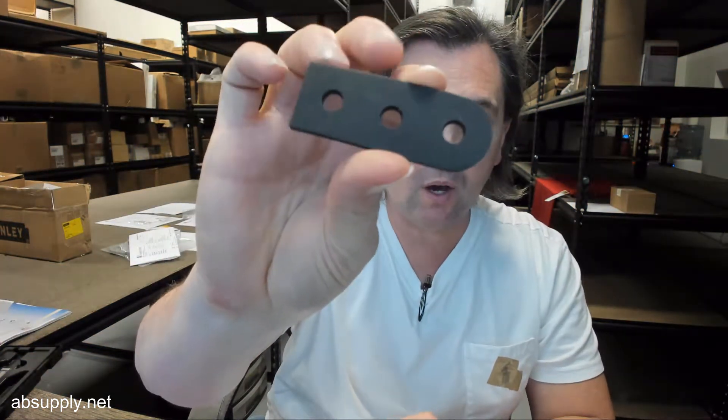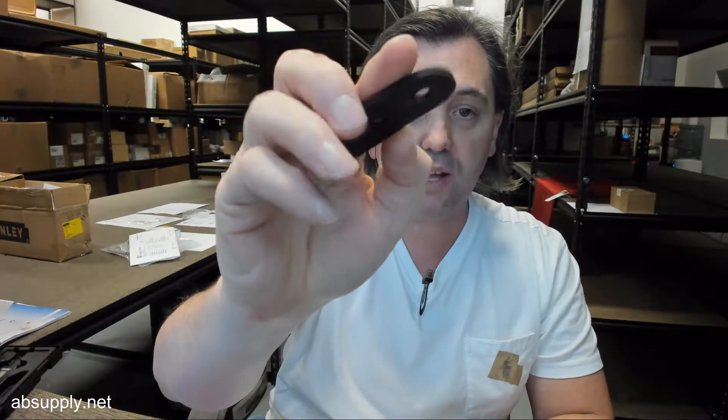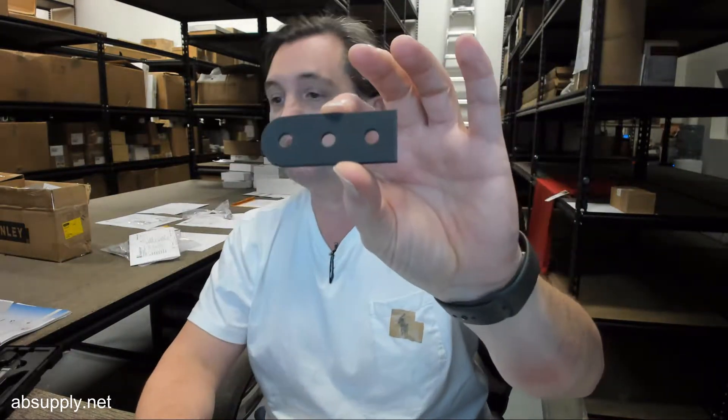Hello, my name is Rich Howard, owner of Architectural Builder Supply, and this video is to bring you a closer look at the Bilco number SD30 handle assembly gasket.